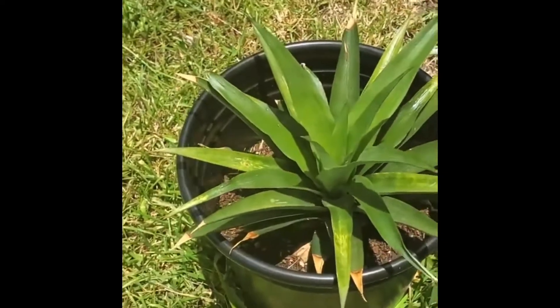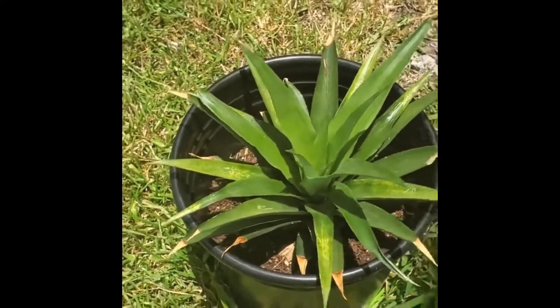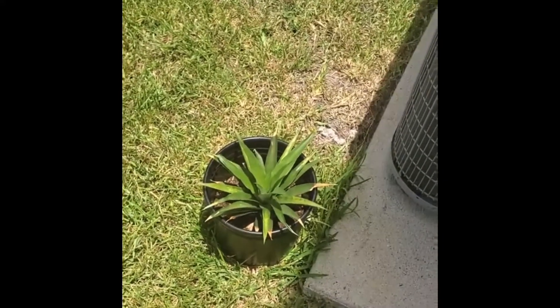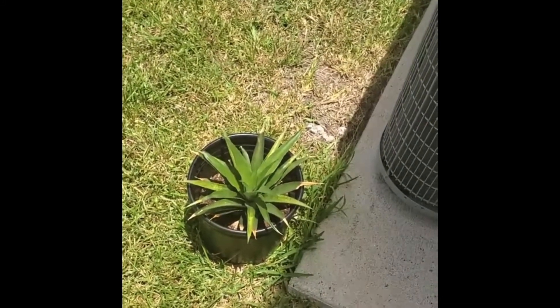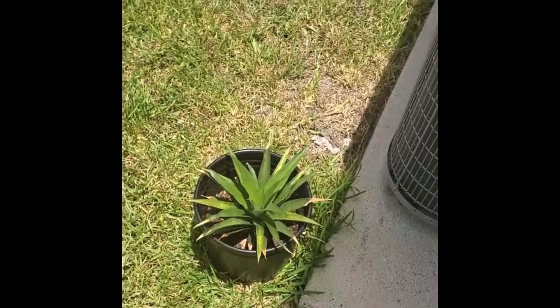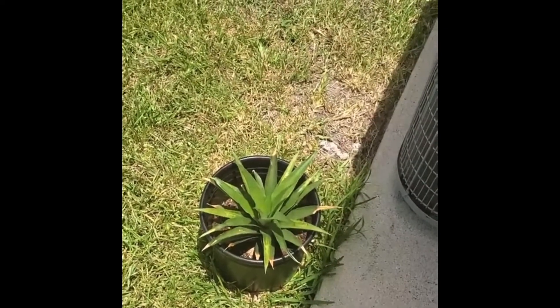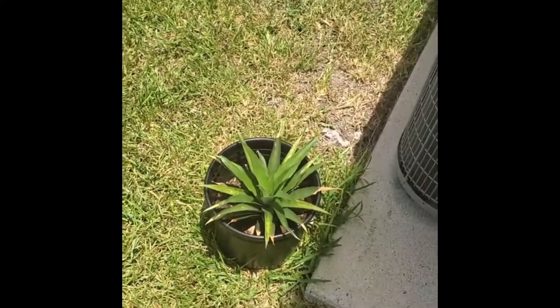I'll probably leave the plant in this pot for about another month or so, get the roots healthy where they need to be, and then I'll add some more dirt and update you guys then.